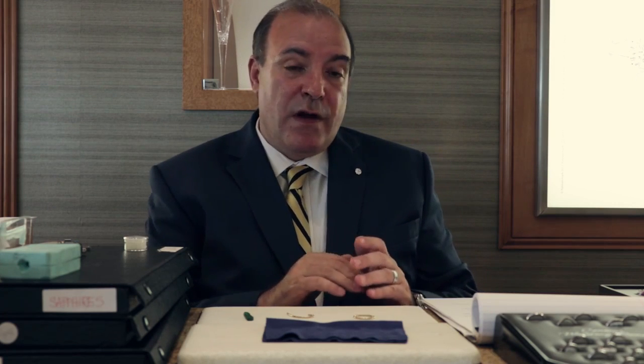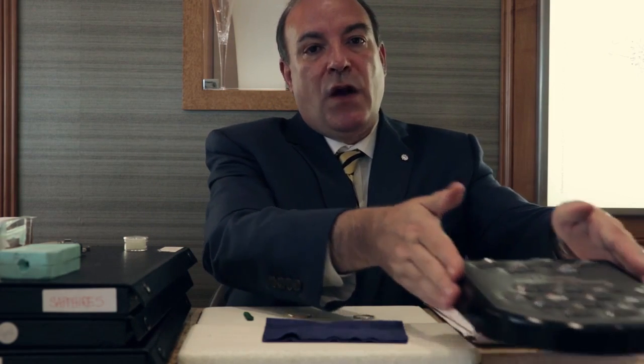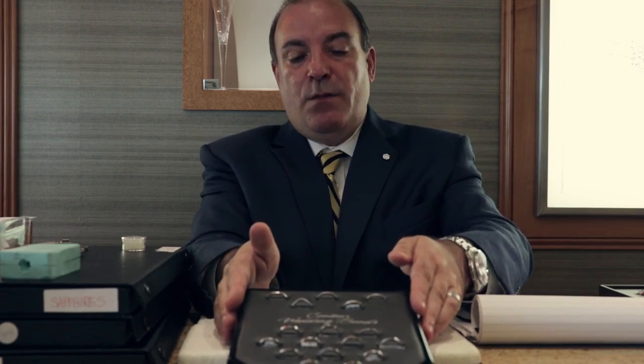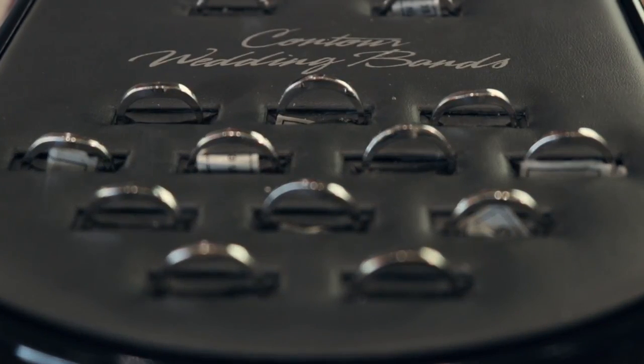We also have a lot of customers who are concerned because they're looking for wedding bands that don't fit perfectly up against their engagement rings. We've got a whole series of custom wedding bands that are designed to fit perfectly against anybody's engagement ring. It's a matter of selecting the proper curve, selecting the size of diamonds that matches the diamonds in your ring, and the setting style. These can be turned around and delivered in a matter of ten days to two weeks. That's how custom design works here at VanCott Jewelers.